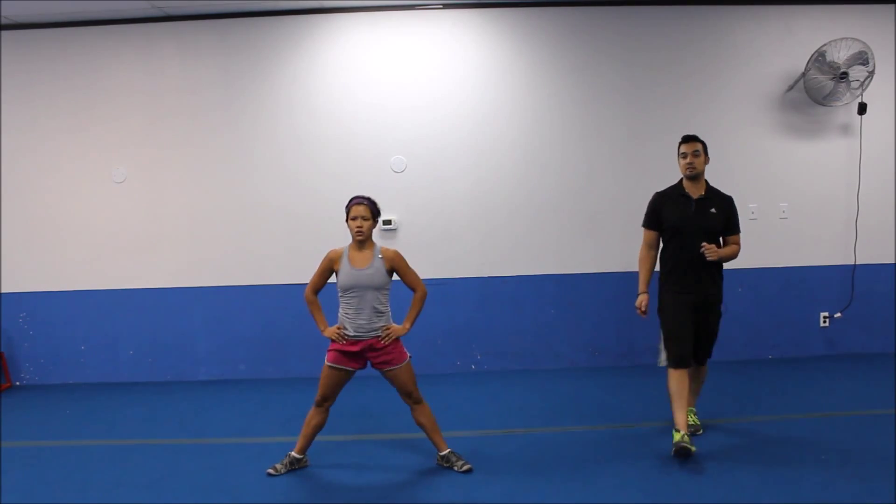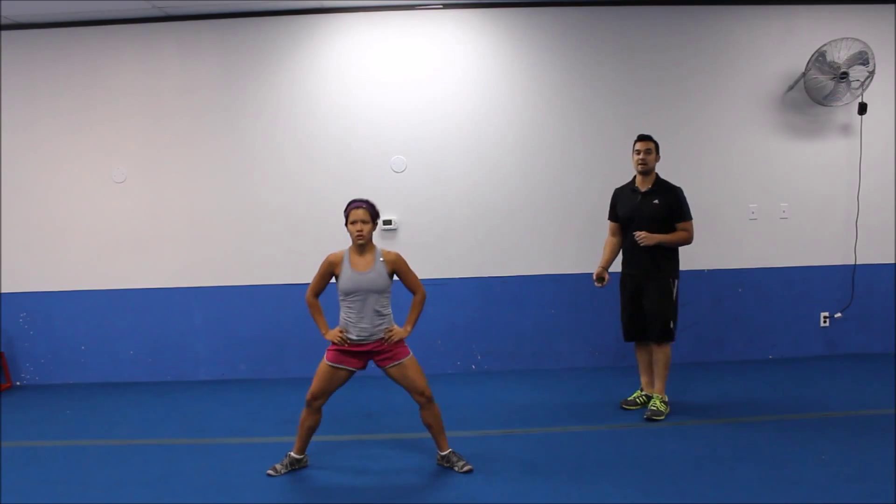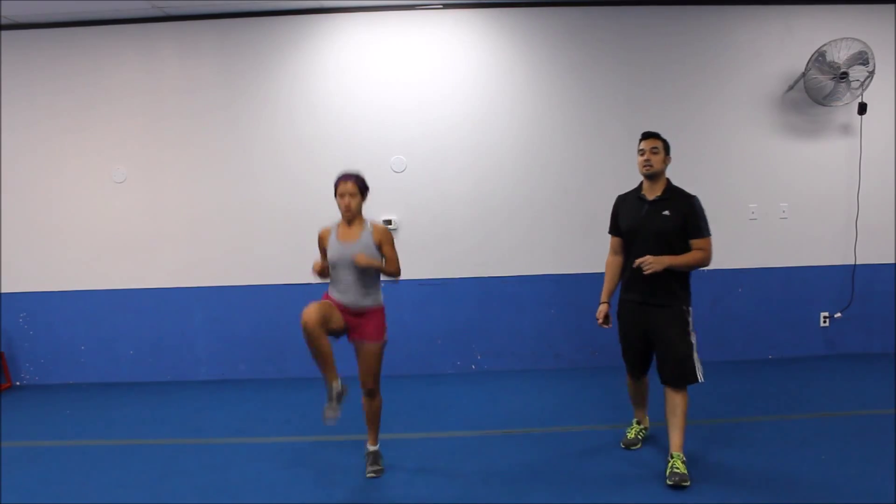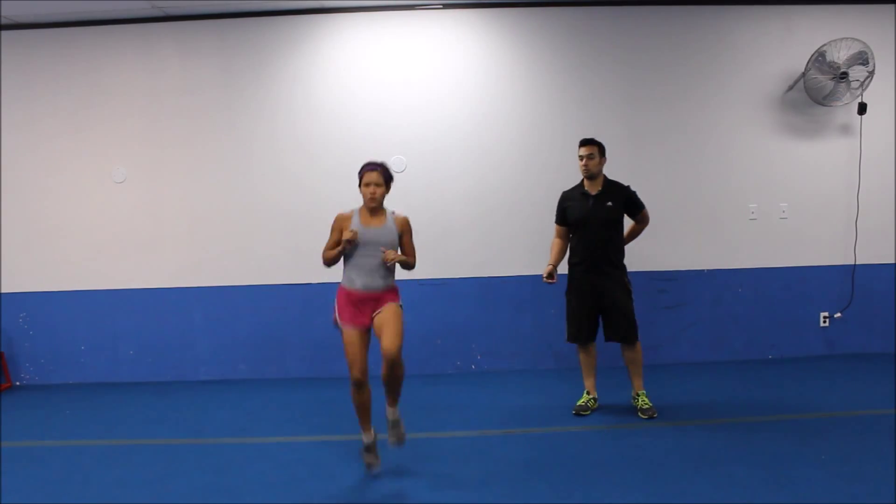Big squats all the way down. Weight through the heels. Get a couple more. We're going to finish off with some high knees. Three, two. All right, let's high knee it up for 20 seconds. We're going to take our first quick break and get started with circuit number one.